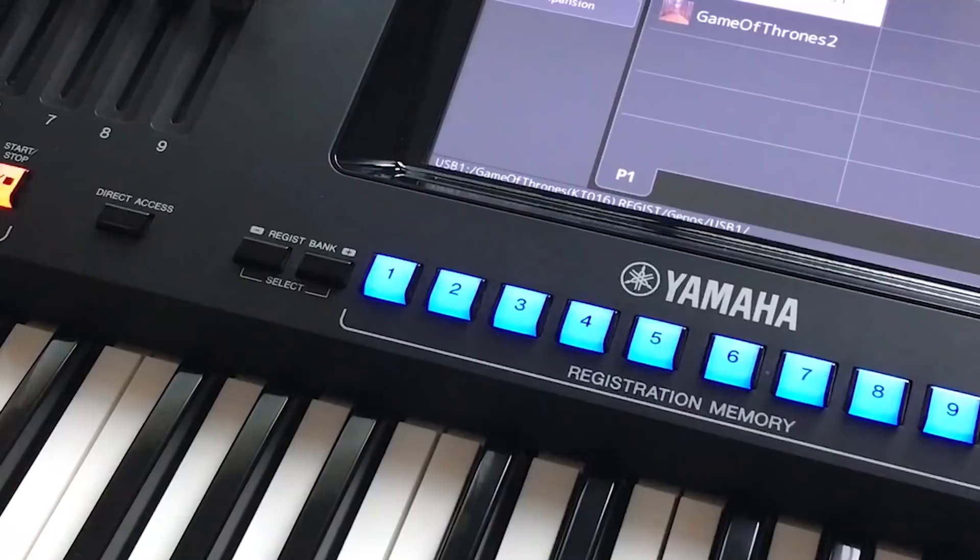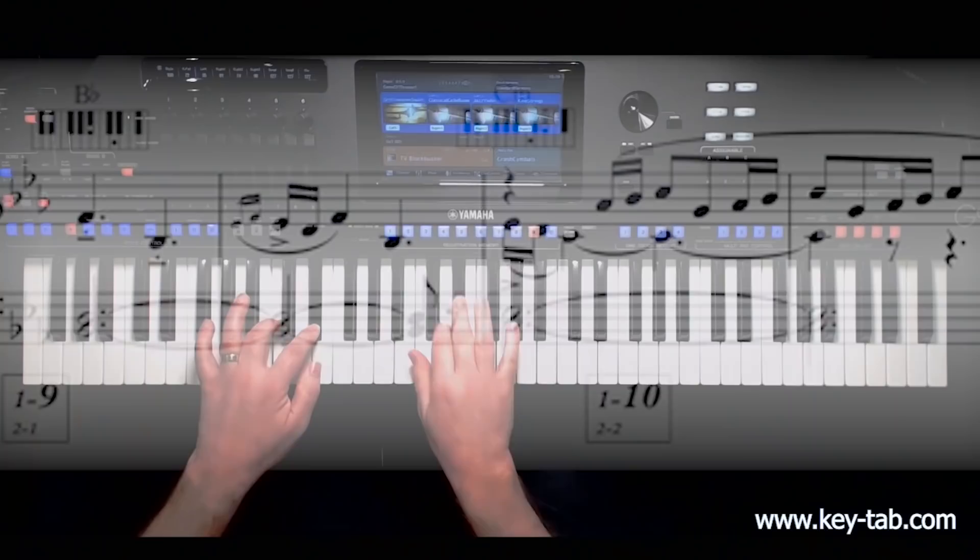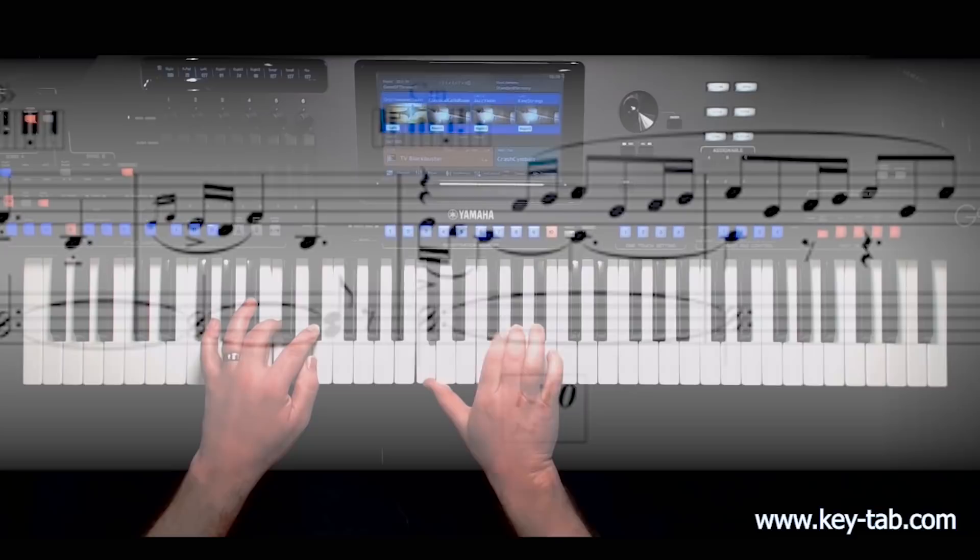Ready-made, professional sounding arrangements of some fabulous music to just sit down and play, complete with breathtakingly realistic registrations.